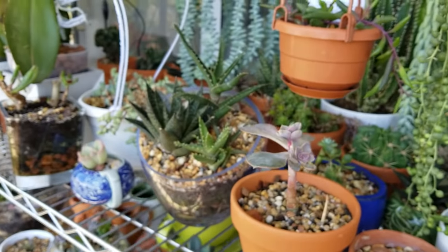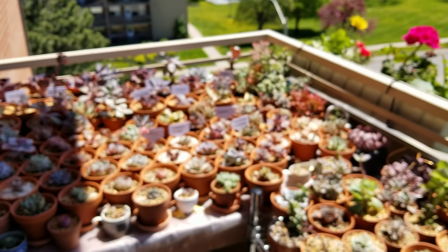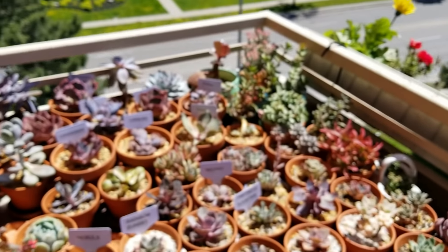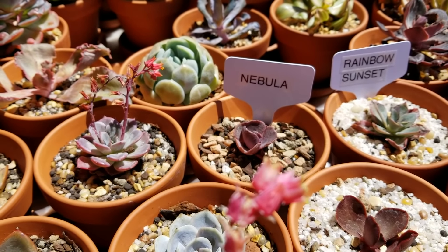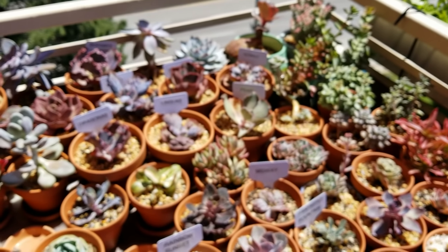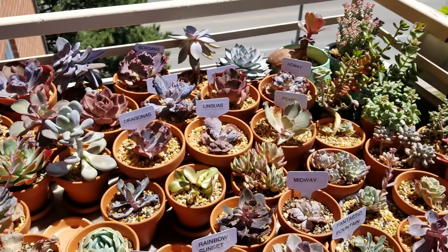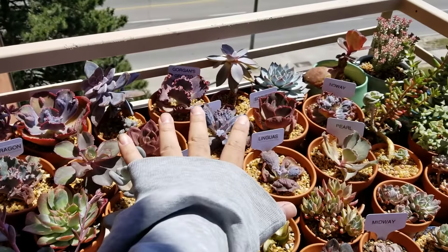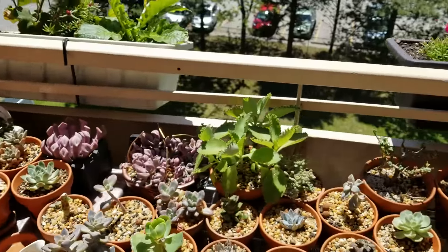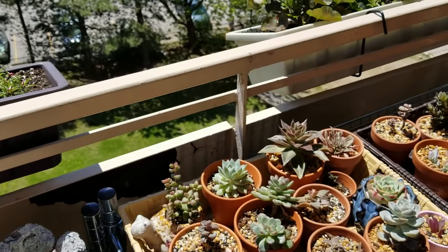And that's it — that's what you need to expect when you bring your succulents outside. Other than that, enjoy! Sometimes I put a chair out here and just stare at all of these all day long. Hopefully you guys are having a great time with all your succulents — so much beauty right here. Thank you so much for watching this video; if you have questions or comments, let me know down below.